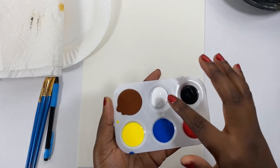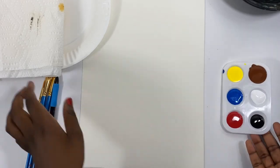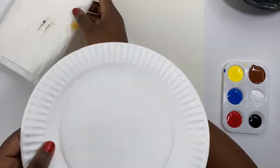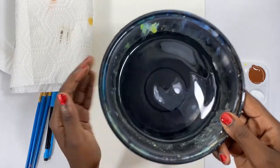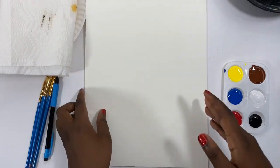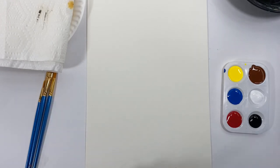And then some acrylic paint. These are the colors you would want to have. If you don't have brown, you can mix — all colors will create brown. Also some kind of cup of water. I'm using watercolor paper, but if you have a canvas or something else you want to paint on, feel free to do that.